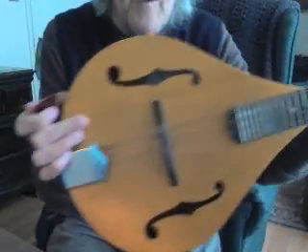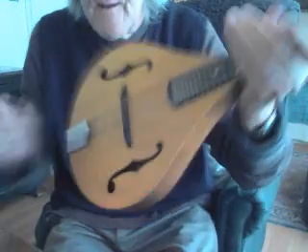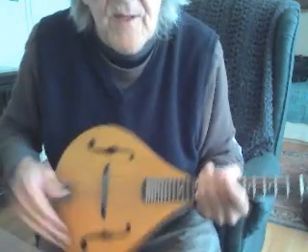That concludes the little video of the Y2K Weber Mandolin. Thanks for watching.